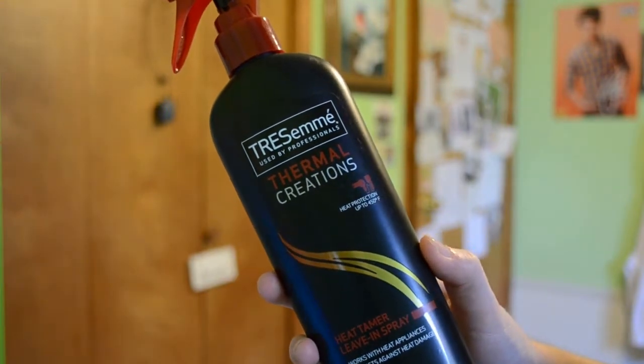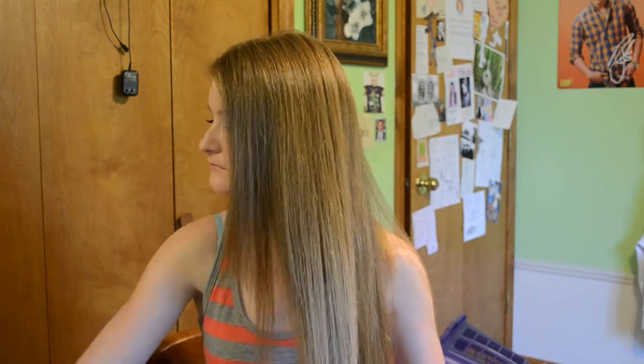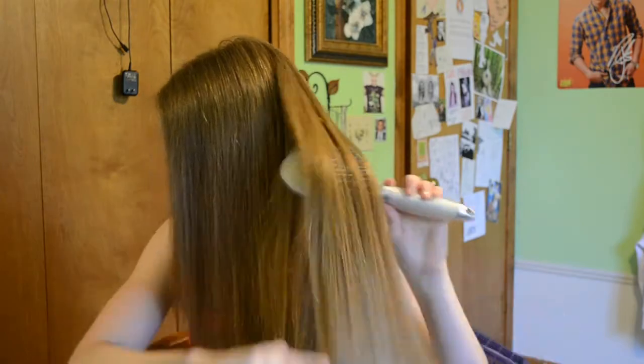I usually let it air dry if I have time, or do other things while it's drying and then blow through it with cold air at the end to get it fully dry. Then I take the TRESemmé Thermal Creations Heat Tamer Spray — I'm in love with this and always use it — and then I straighten my hair. My hair is basically already straight so I just go through it a couple of times. I don't use hairspray; I like it looking more natural and slightly curled in. Throughout the day it goes back to tiny curls, but not the waves I wake up with.